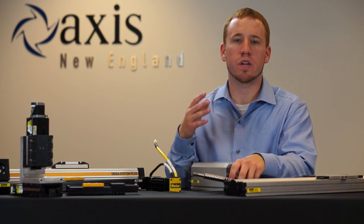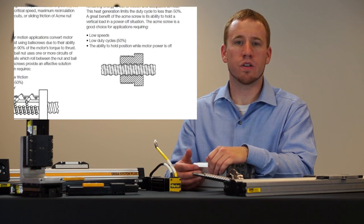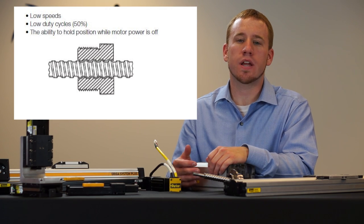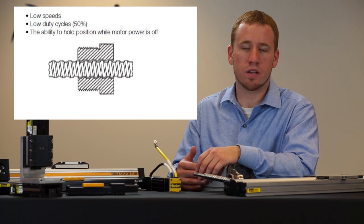There are a couple of options in terms of what we can use for a screw. We can use a lead screw, which is going to give us really smooth motion, but it's going to add some friction into the system, which means we can only use it in low duty cycle applications.